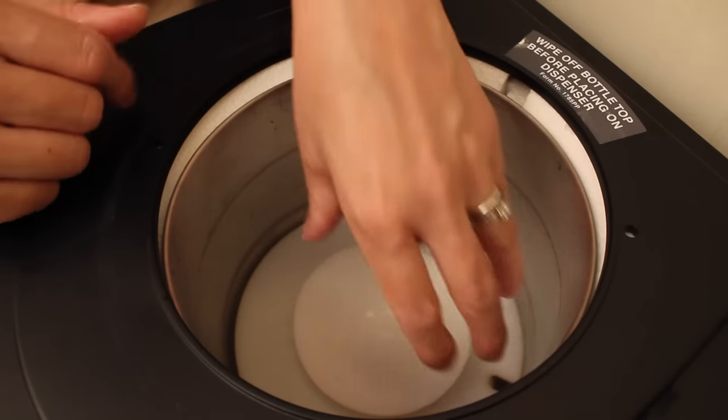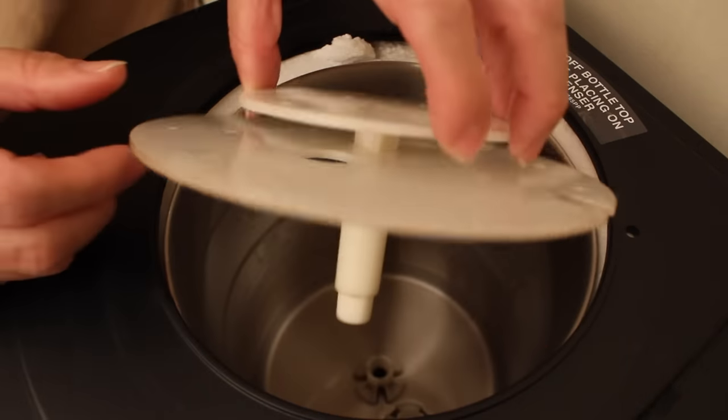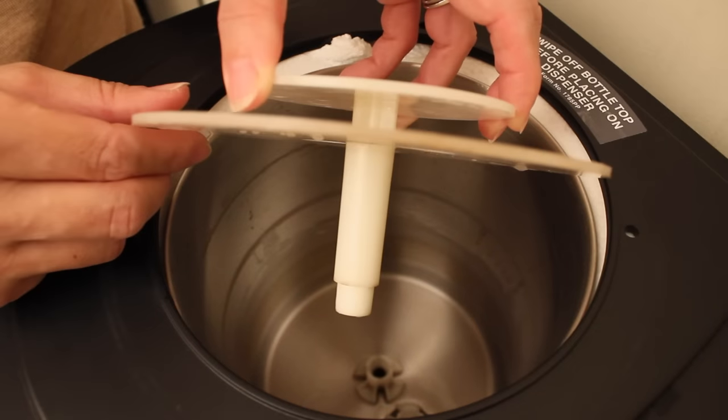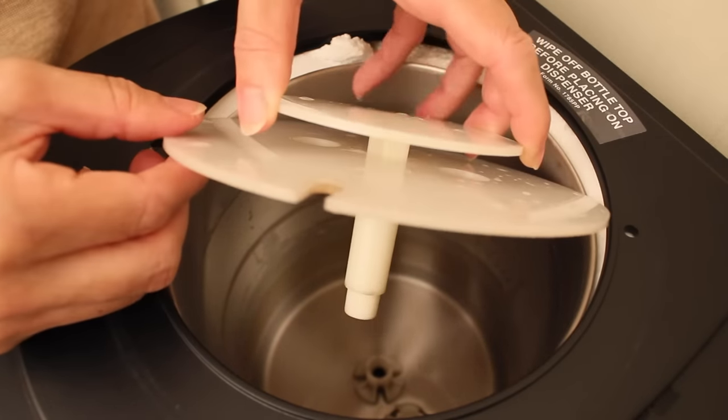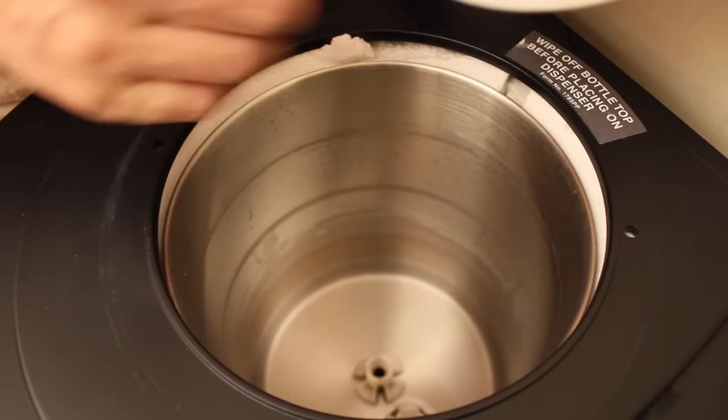Then we're going to take out this plastic that is inside — and if you can see, it got really dirty. We're going to wash it and then put it back. Whatever is inside we're going to clean and wipe as well.